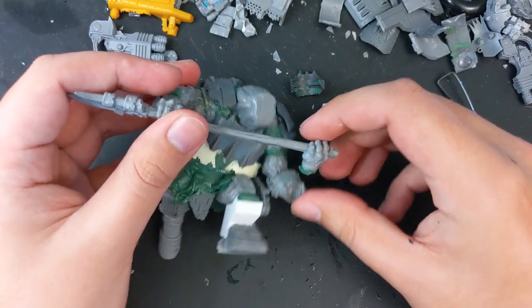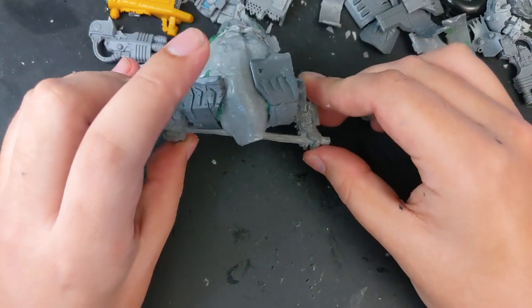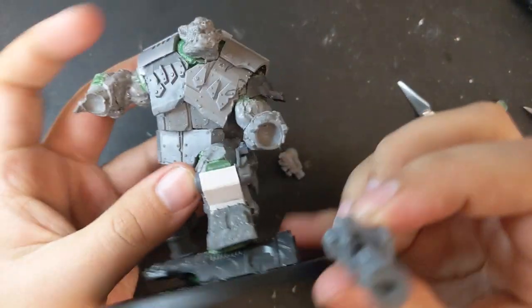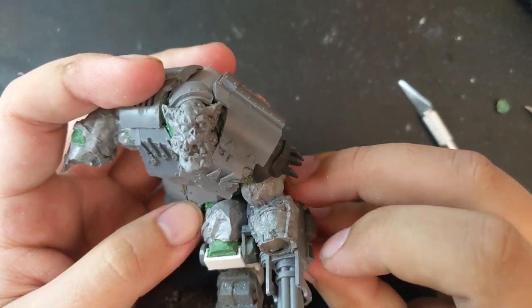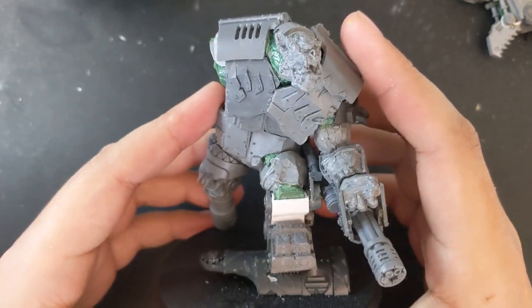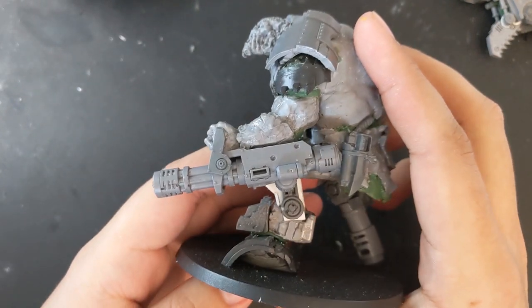While the original model is wielding a two-handed axe, I wanted this warboss to also have a ranged option, so for a dakka dispenser, I glued in place the onslaught cannon from a Primaris redemptor dreadnought. The position of the arm and hand are kind of perfect for making it look like he's hefting it behind him, once I glued on a pair of supports to either side of the hand in a brace.